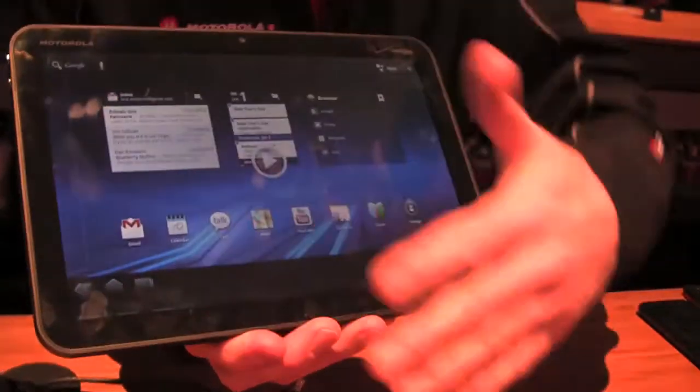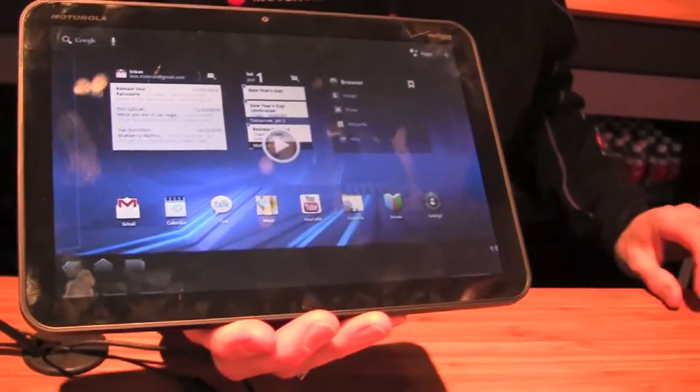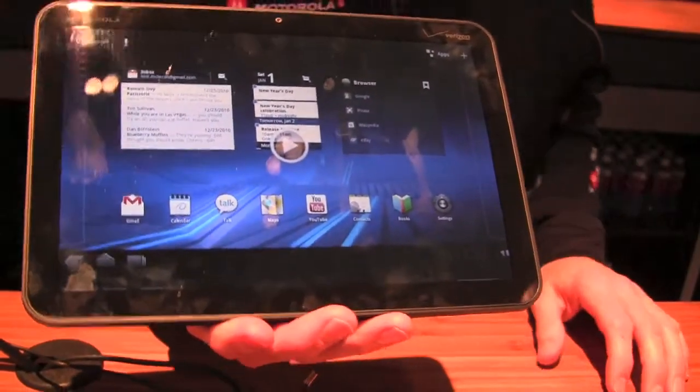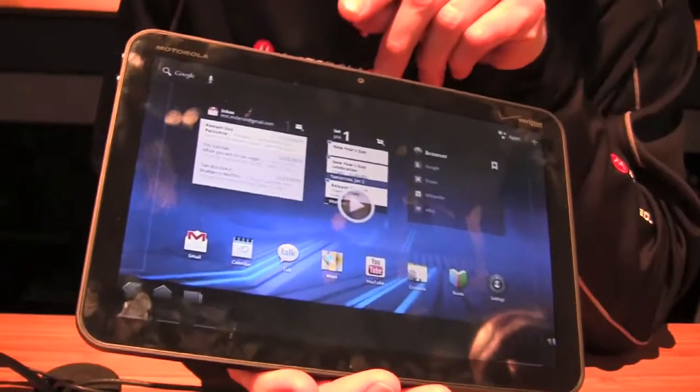Working with the Android guys, they said we're getting rid of the Android keys, because it's a whole new UI. The tablet's going to be new. So great — we got rid of them.